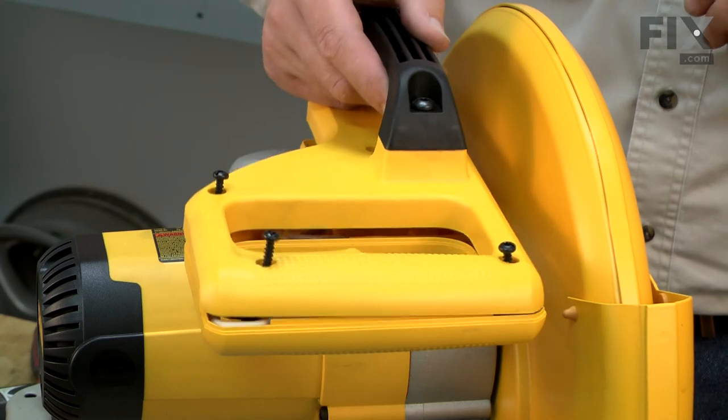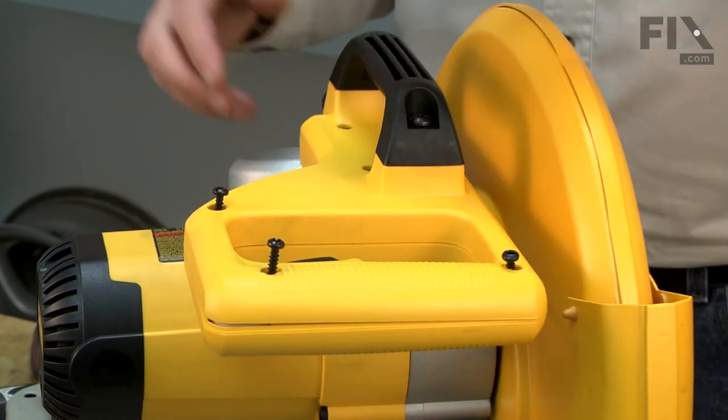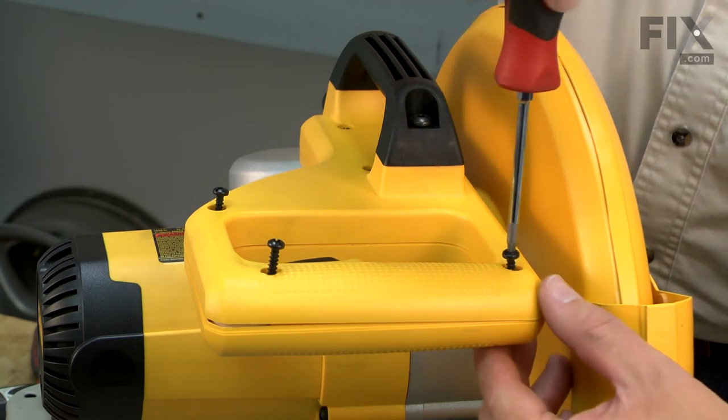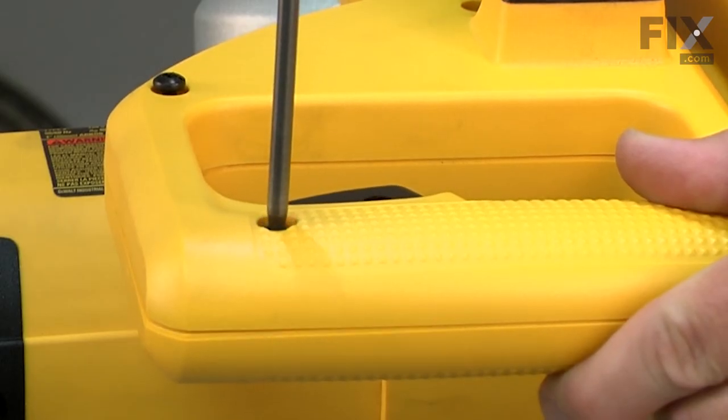I'll finish up by reinstalling the half of the handle. I like to use a screwdriver to start the screws so that I don't strip them out, then I'll finish up with an impact driver.